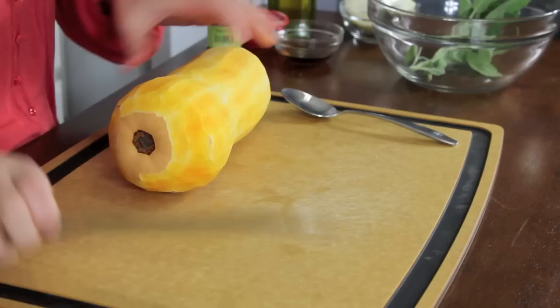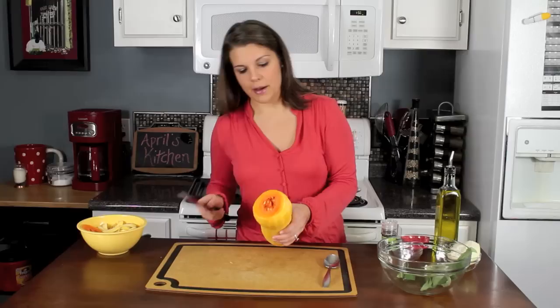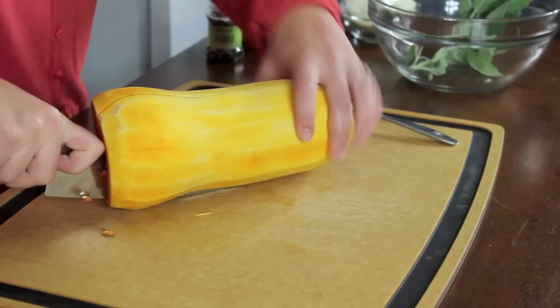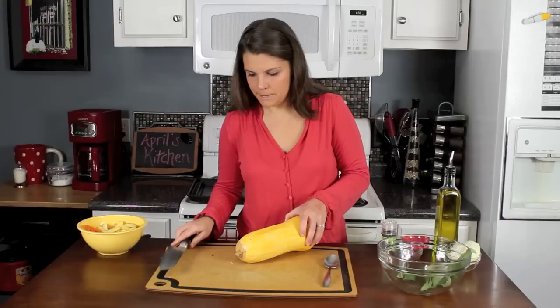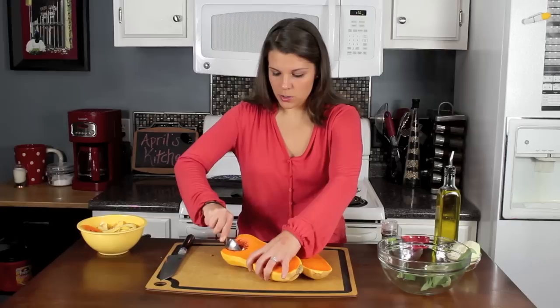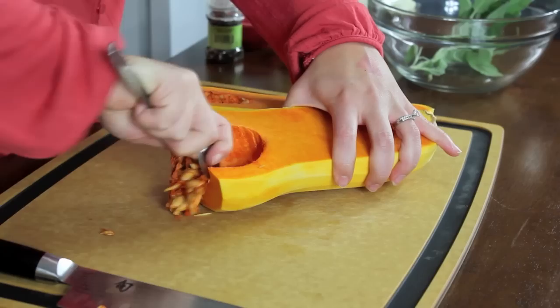Now that the whole thing is peeled, you can see the great color on the outside. I'm going to cut the bottom off just like that. You'll see some of this filling inside that kind of looks like a pumpkin. I'm going to cut this in half — you've got to have a sharp knife for this. It's going to look like this on the inside, and you're going to see those little seeds. I'm just going to take a regular spoon and scoop the seeds out. Make sure you get all those little strings out too.